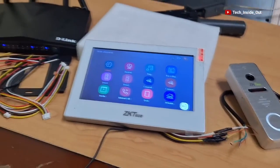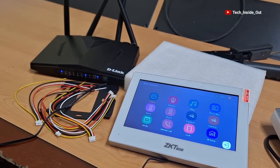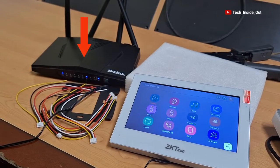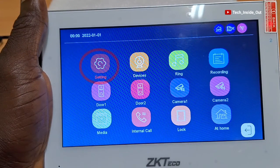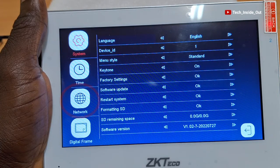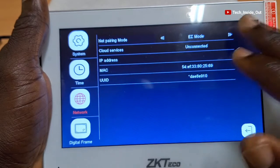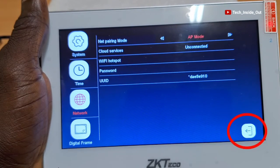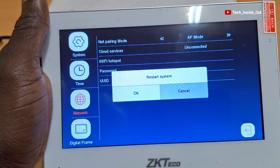Let's quickly look at the phone configuration. A first requirement is that there is a need for wireless internet, which I will provide using my internet router here. Let's quickly do the network settings for the indoor unit — tap on settings, then come down to select network. At this point, we'll change the network pairing mode to AP mode, which refers to access point mode, and confirm it. We need to restart the device to have it take effect, so we'll agree to restart.